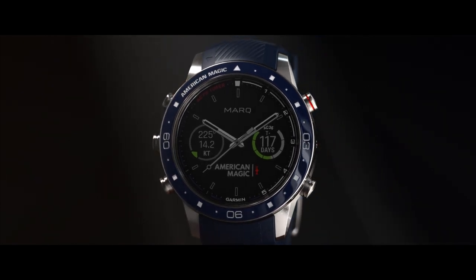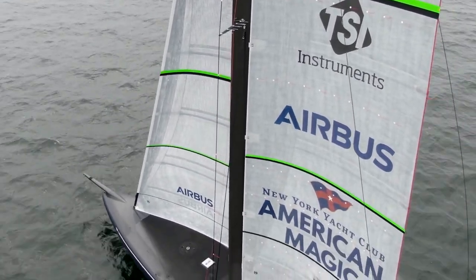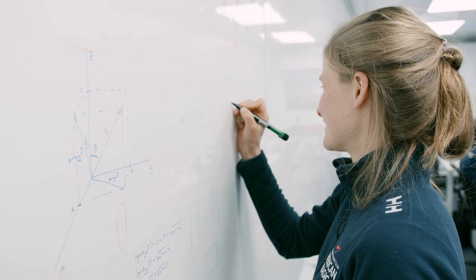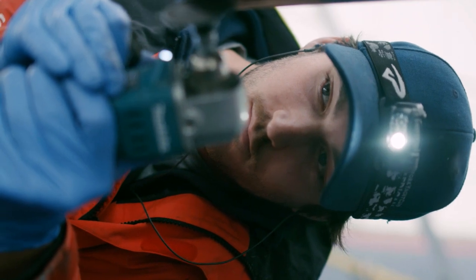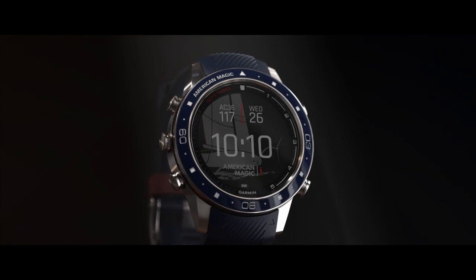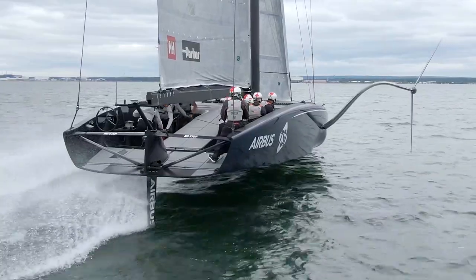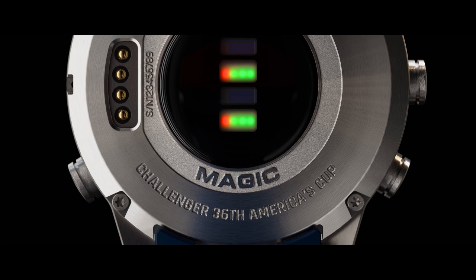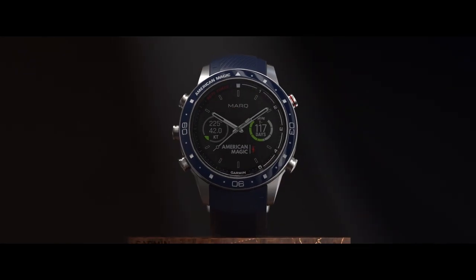We used a green accent for the countdown. The inspiration for this detail came from the green lines on the sailcloth — their deflection is measured in video analysis to determine sail performance. These technical details tell the story of how sailors are using technology to enhance the sport. We used the silhouette of this monohull design as the background for one of our watch faces. On the back of the watch, we engraved the team name with 'Challenger 36th America's Cup' to honor the hard work and aspirations of the sailors and team members.